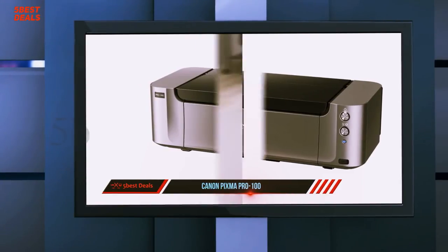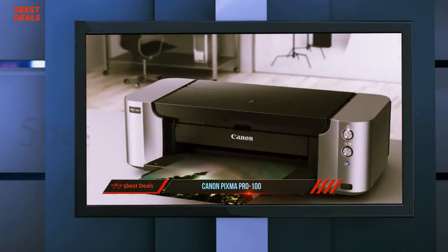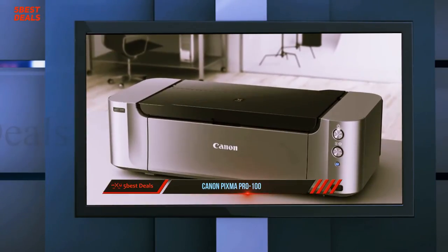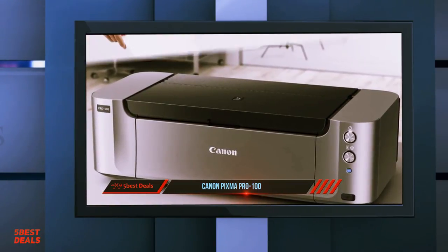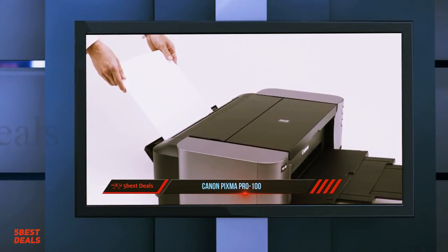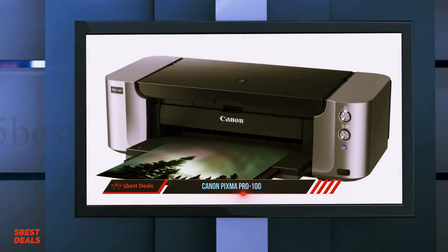For the style of prints I do, anything under 11x16 inches is just too small to be very usable. A 13x19 print is a decent, respectable size, and it's nice to be able to do prints that large right from a home office. Black and whites have never looked as good as they do on a Pixma Pro 100 — deep blacks, gorgeous gradients, and dead neutral grays without any tweaking. They are absolutely fantastic.